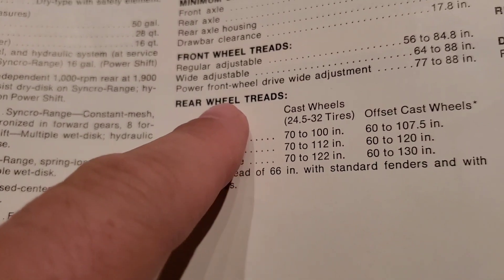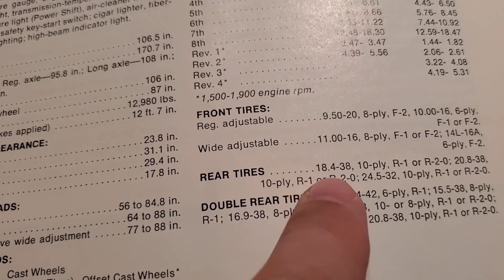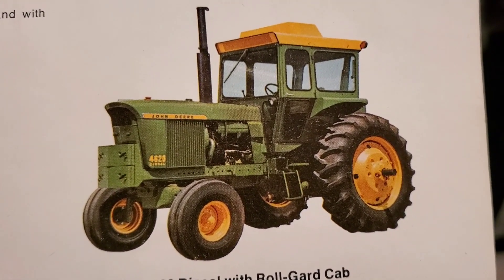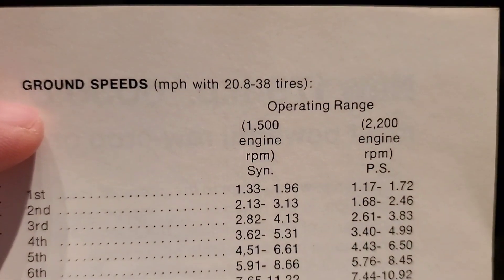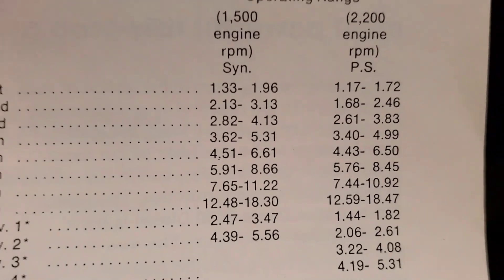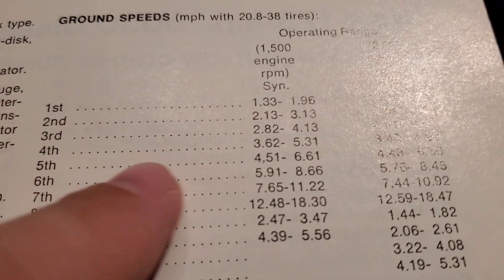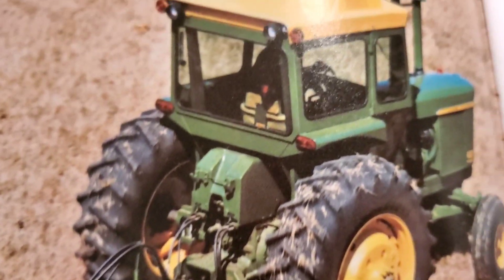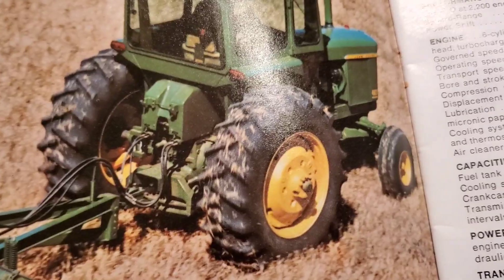The brochure goes on to list the rear tires and ground speeds with the 28-38s. They give a range — I suppose that means idle to full RPM. The brochure does list 2200 engine RPM. I would assume this spec in the brochure is for 28-38 equipped tractors, though it's hard to tell.